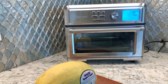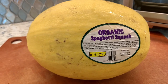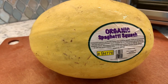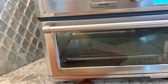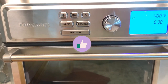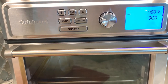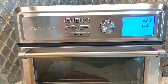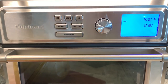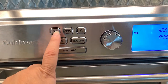Hey guys, we are back. So we are on to our next dish, which is spaghetti squash. I have only eaten this once but I'm going to try to cook this in this oven. So this is a Cuisinart — it's a toaster oven, but it also bakes and it also air fries. It's a combo kind of small appliance, and I love that it has this display that is very easy to control.